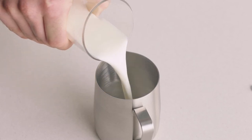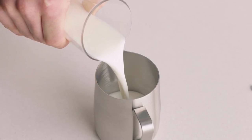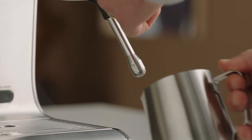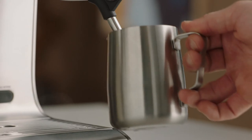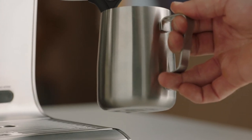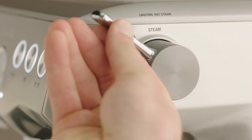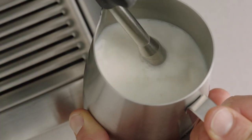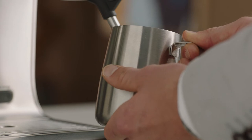Fill your jug with fresh cold milk to just below the spout mark. Insert the steam wand into the jug with the tip below the surface of the milk, then lift the steam lever to start texturing. The milk is at the right temperature when the jug becomes too hot to touch.